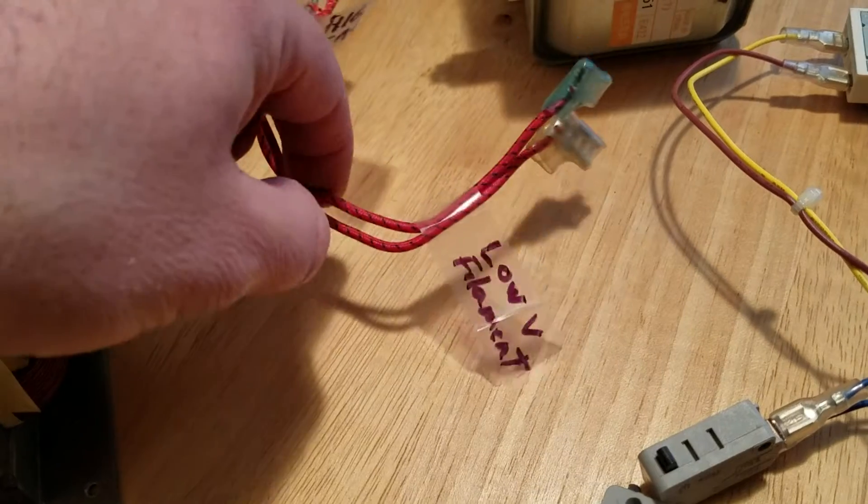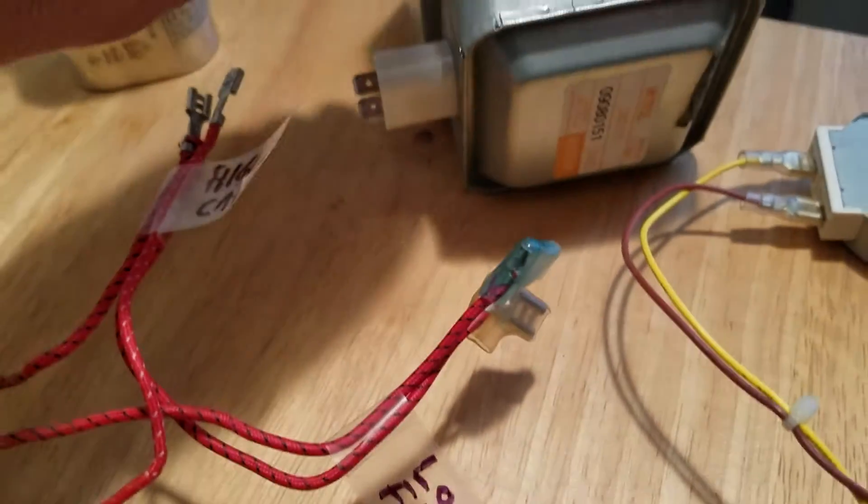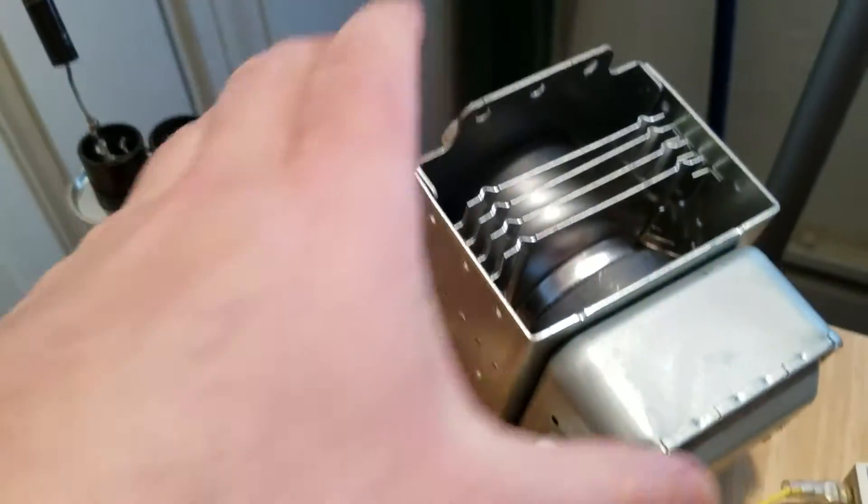The low voltage secondary goes to the filament of the magnetron.